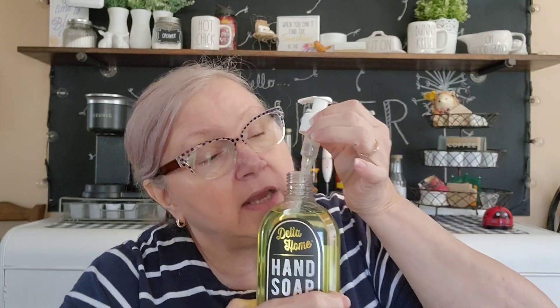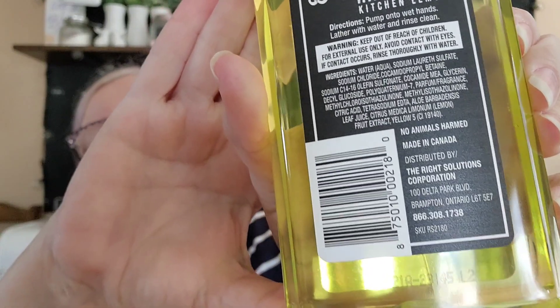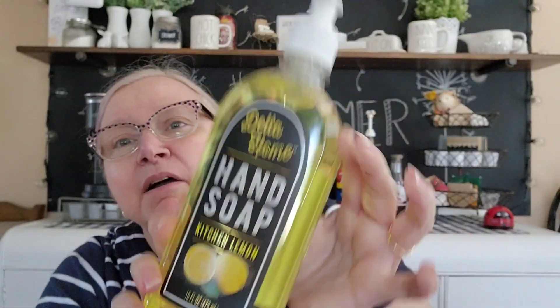I saw this hauled before - it's hand soap and it does smell nice. It reminds me of lemon but also something else, just a clean kind of smell. I have a hand soap at my sink now that's some sort of herbal but it's a weird mixture and my sister doesn't like it. I found this and it's a good 16 fluid ounces. It's Kitchen Lemon by Delta Home, distributed by the Right Solutions Corporation, and it's made in Canada. I like the yellow and the look of the bottle.